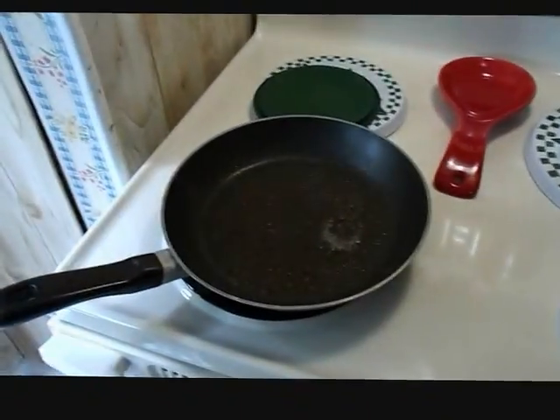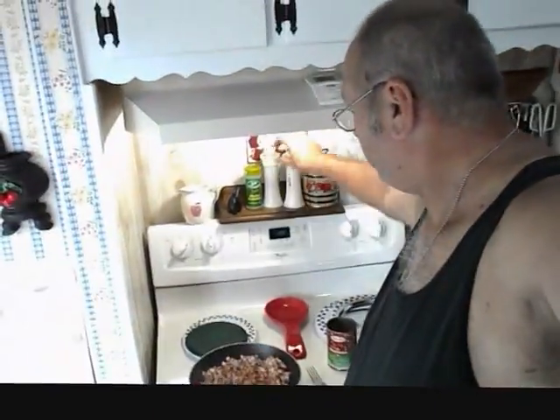I just ran five miles today, feel good and I'm hungry. There's my frying pan — let's cook a man's breakfast! I'm using corned beef hash, 50% reduced fat. I always like to add a little crushed red pepper for a kick, some Italian seasoning, and of course salt and pepper.